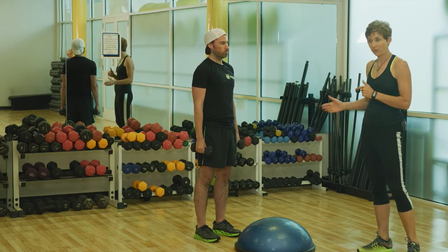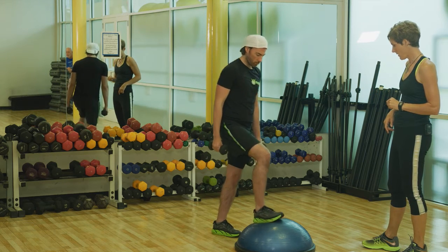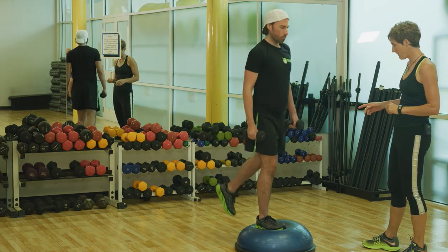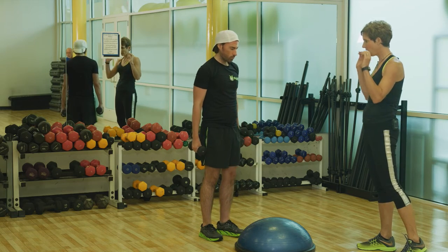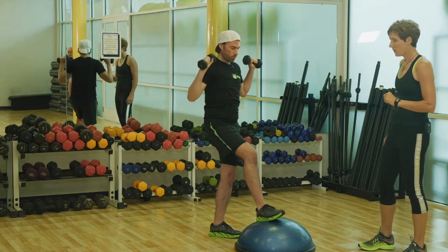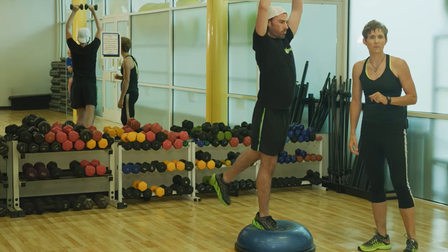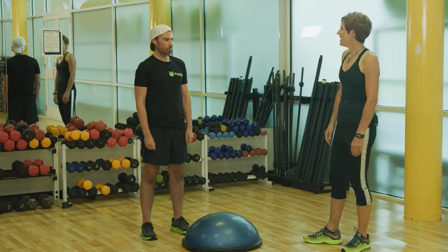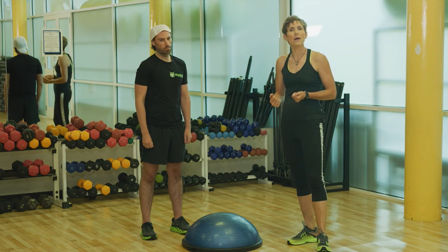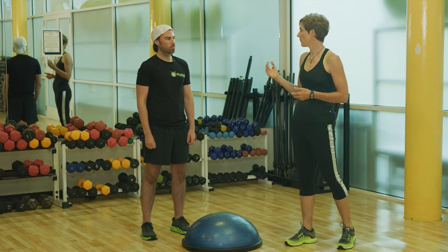Now we're going to show you an example of a functional strength training exercise. It's going to start with a Bosu step-up, and then we're going to add a hip extension where the leg goes to the rear, and then we're going to add a biceps curl and shoulder press. It's called a Bosu step-up curl to press. With this type of exercise, he's going to work his stabilizer muscles, his core, as well as improve his coordination, balance, and range of motion.